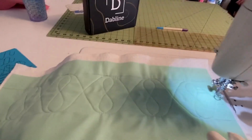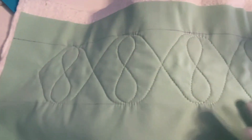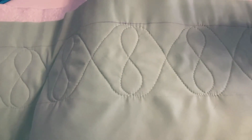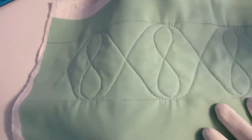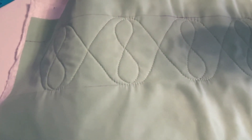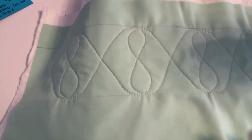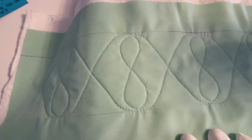Look how beautiful those turned out — those are so pretty! This would look so beautiful on a border if you had just a solid color border; you could do this beautiful design to add some detail to a quilt top. This is a very versatile template, so just have a lot of fun playing around with it.